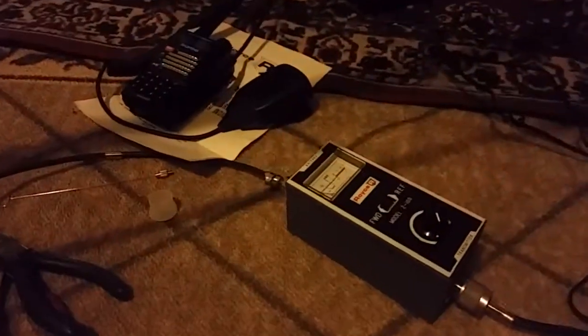Let's see how this resonates. One to one — transmitting low power FM — one to one. Not bad, not bad for my first try.